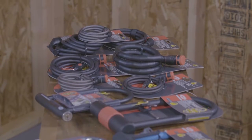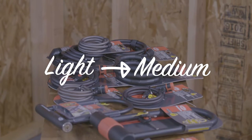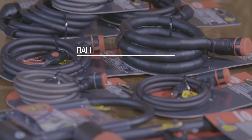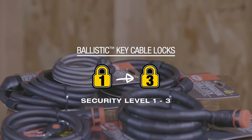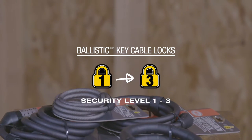Seriously. If you're looking for a light to medium security key cable lock, then look no further than the Bell Ballistic series. These locks provide a security level between 1 and 3, with 5 being the highest level of security.